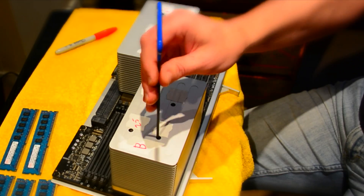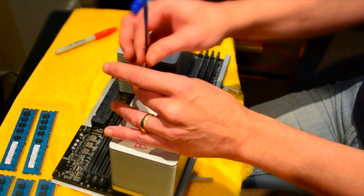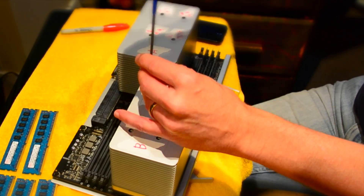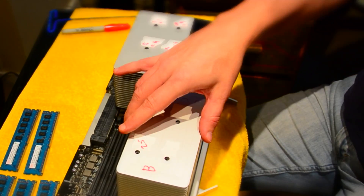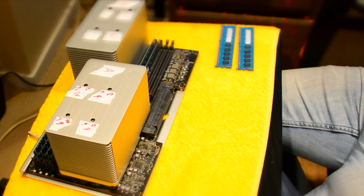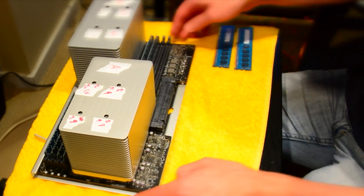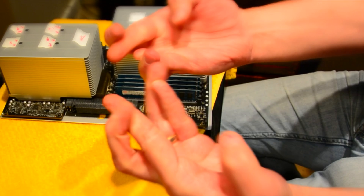Here's the critical part: do not over-screw the heat sinks when putting them back. Count the turns as you go. It took about 3.5 turns on each screw until I started feeling a little pressure — I went with that for starters, though I think it may end up being closer to 4.5 turns. If you over-screw, you can crush the CPU, the logic board, and all the pins. Thumbs up, fingers crossed — the operation is done.